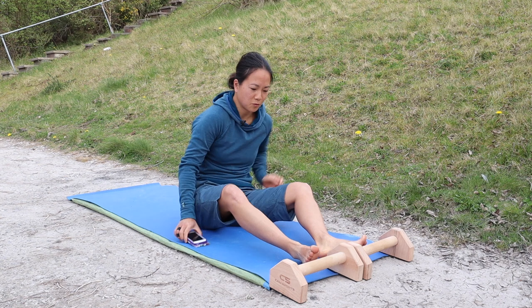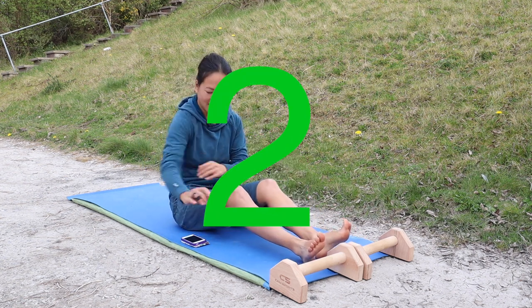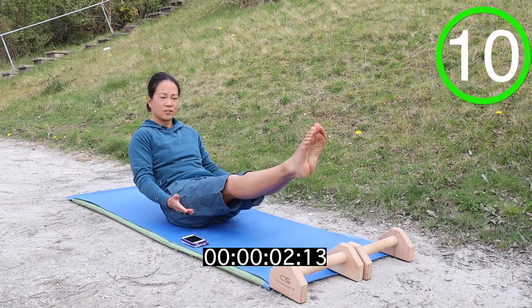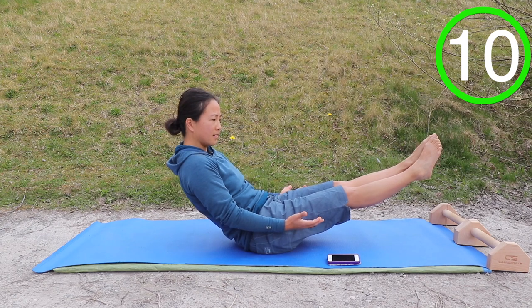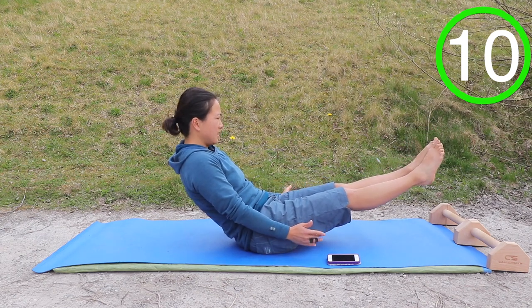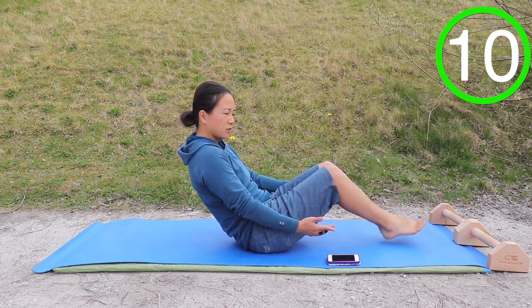And the final one is the V-sit. So last exercise, dig deep. Try and keep your legs straight if you can and tilt your body backwards — so it could be the dish or the V-sit.